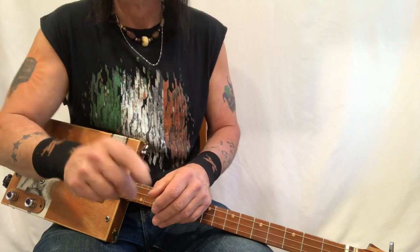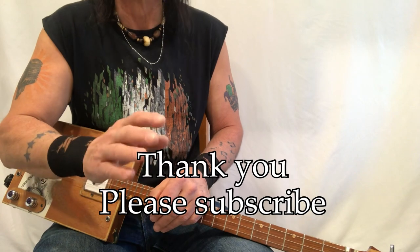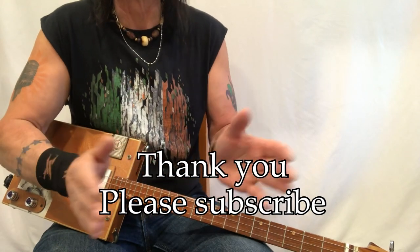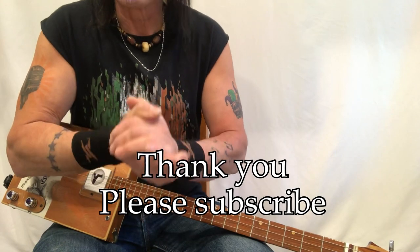Thank you so much. I resisted doing this song just because of, you know, what it's going to do. But let's have fun, okay? So it's Uncle Mark and the Mothership. Thank you so much.